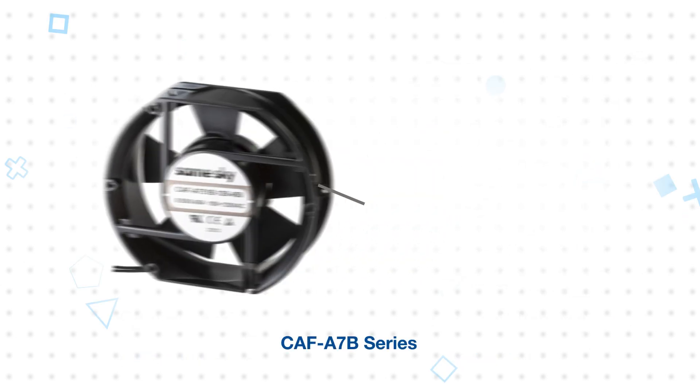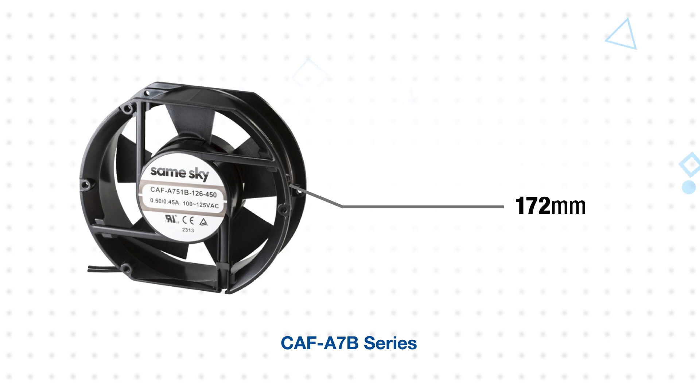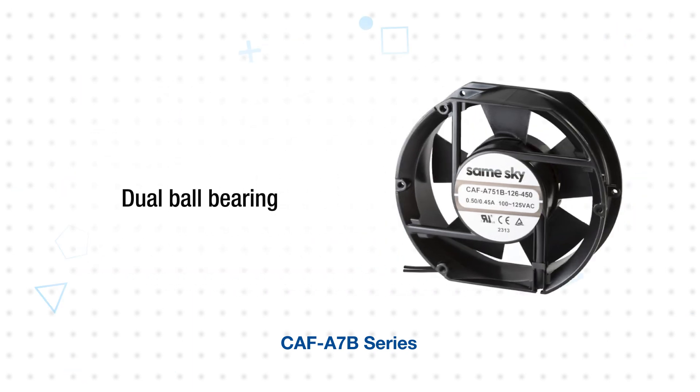The CAF-A7B series are 172 millimeter fans. These can operate at up to 2600 RPM, but their larger diameter enables airflow up to 160.47 CFM. These also use a dual ball bearing construction.